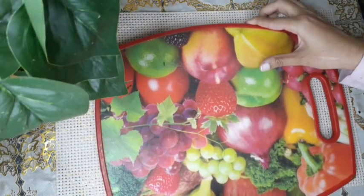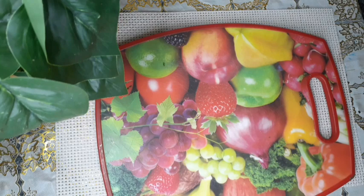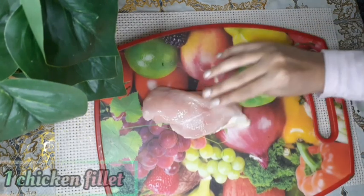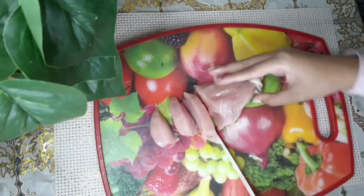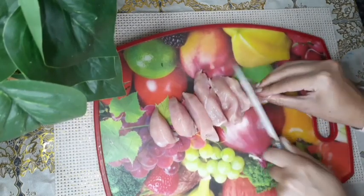So now I'm going to prepare the filling first. Everything was fine until the end. I'm going to take one chicken fillet and I'm cutting it into small slices.